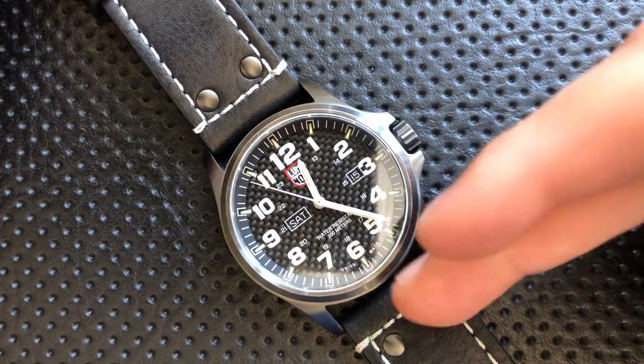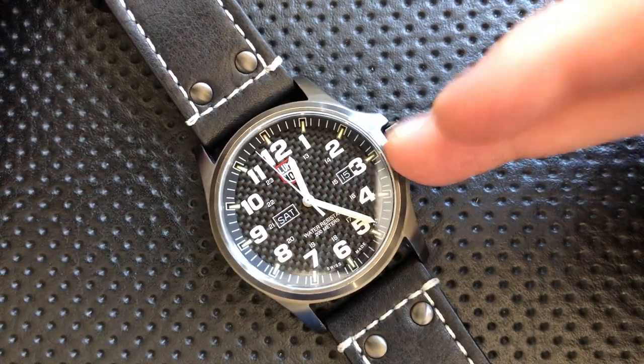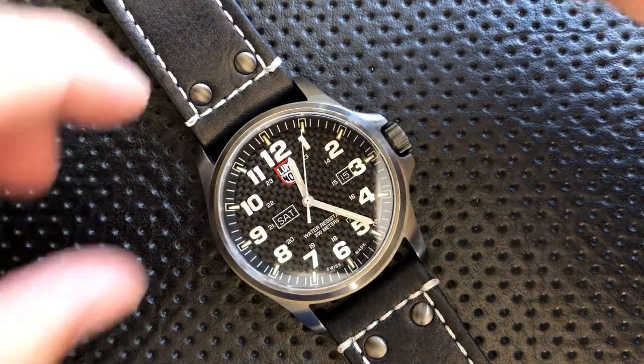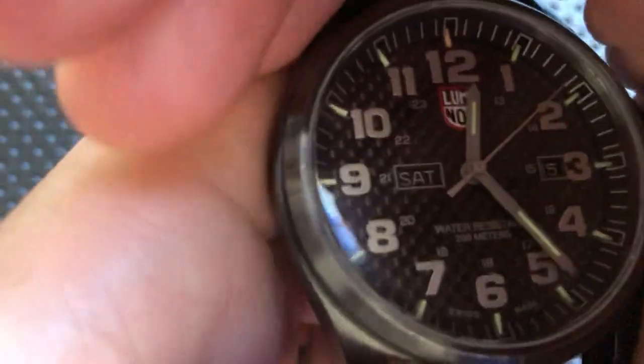So to summarize the good: real sapphire crystal with some AR coating, 200 meters water resistance, quartz movement that's accurate and durable, day-date features, a not-unattractive strap, and a DLC case with a very nice carbon fiber dial. On the great side, to me, is the tritium — that is the shtick, the joy, what Luminox has going for them.